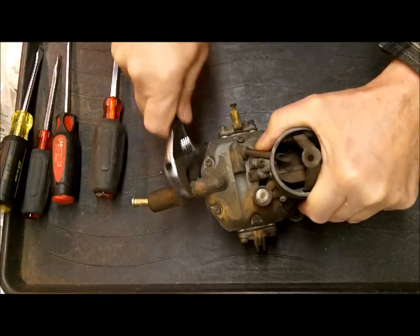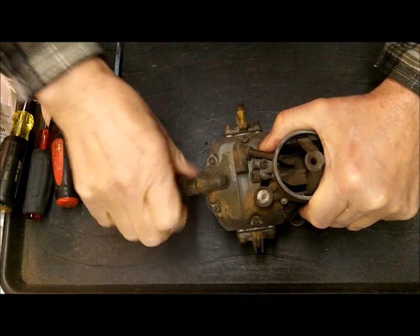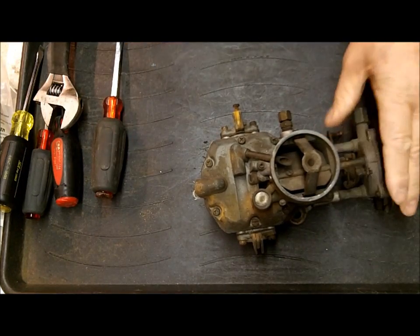So I'm taking off the fuel filter. We do stock these fuel filters, incidentally, for the 1100s. It simply screws in there. We're going to throw it away and put a new one on.